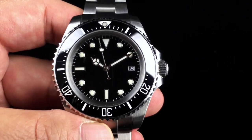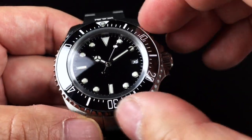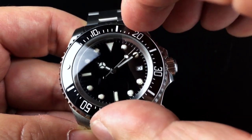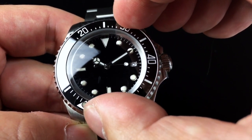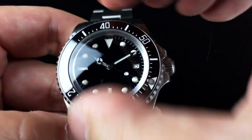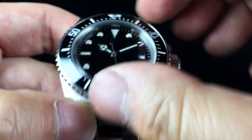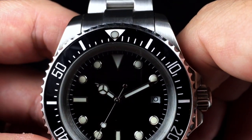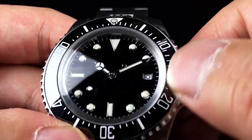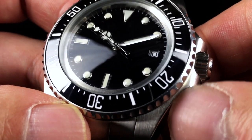As far as the bezel is concerned, it's coin-edged like the watch that it pays homage to. It turns quite nicely — I measured it as having 108 clicks. There is a slight amount of play at each position, but it's not too bad. There's no up-and-down motion, so it's pretty tight on the case. There's a luminous pearl mounted to the bezel at the 60-minute position. The bezel insert is actually black ceramic, etched out for the markings and filled with white paint. The markings are not luminous, however.